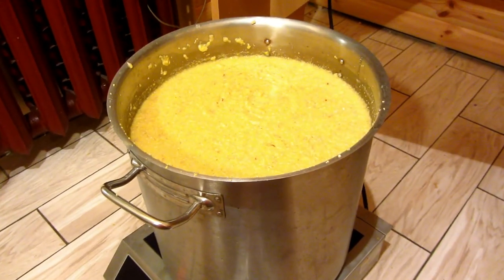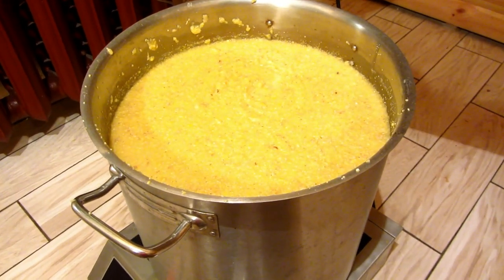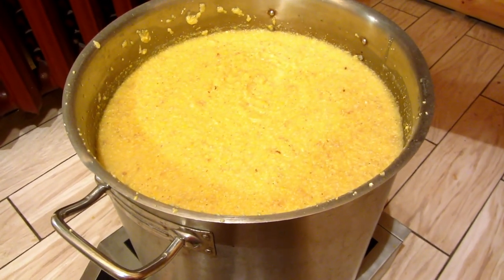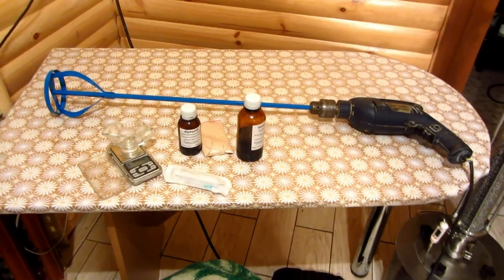We do this by steaming, then we close and wrap it tightly with a blanket to keep the temperature and allow it to swell. After an hour and a half we will add our first enzyme. An hour and a half has now passed.